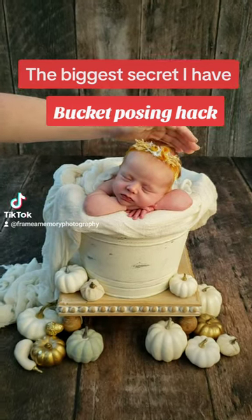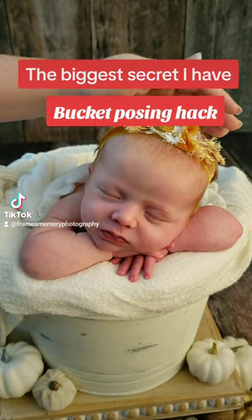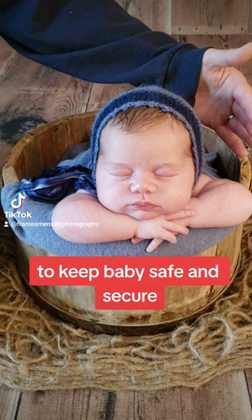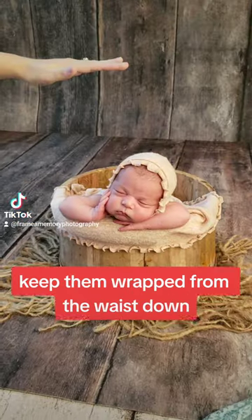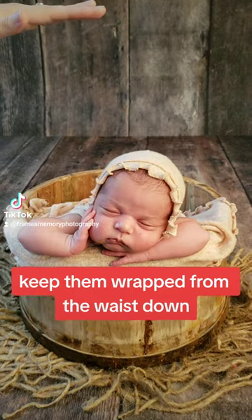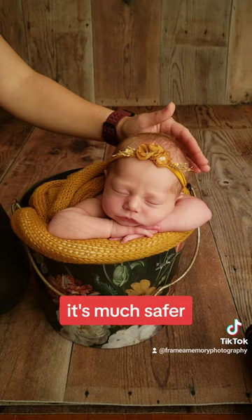Bucket posing hack for newborn photographers. What I do is I always make sure that my bucket pose flows after all of my wrapped poses. Then I get down to that base layer, peel that top part down, get their arms out, and keep their bottom half wrapped.